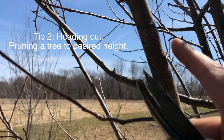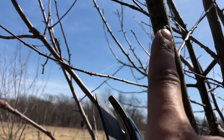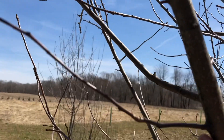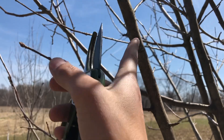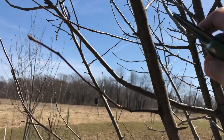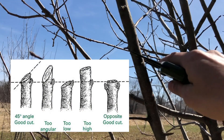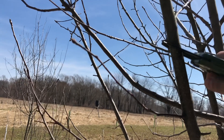With your first cut, what you want to do — there's a nodule right here where a branch will grow, and there's already a branch growing here and a branch growing down here. So this is your height. You want to cut in between those two nodules, not on them. You want to cut it at an angle — we're not cutting horizontally, we're going to clip it at an angle. The reason we clip these at an angle...